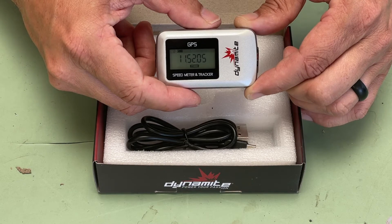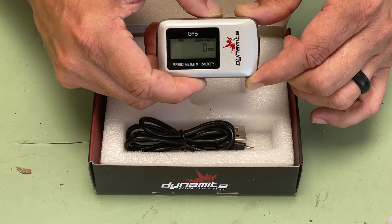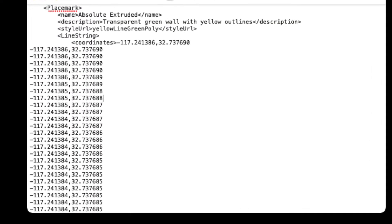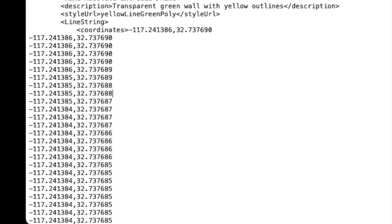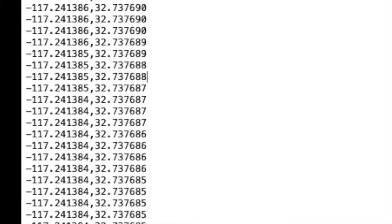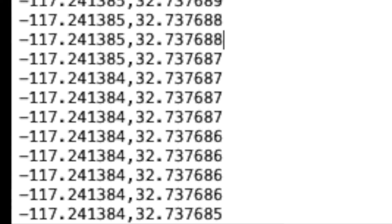The position data is logged internally and can be downloaded from your personal computer and mapped using the provided software. The GPS log data we reviewed suggests the Speed Meter 2.0 can be within less than 4 inches of accuracy with enough satellites acquired, though we think the real number is likely closer to 3 feet — still, very impressive.